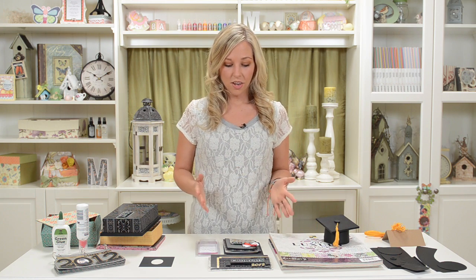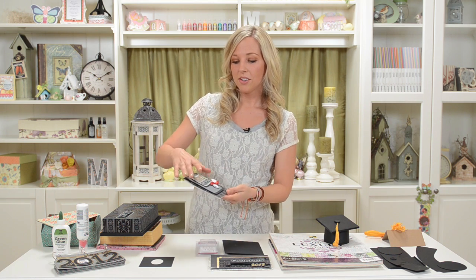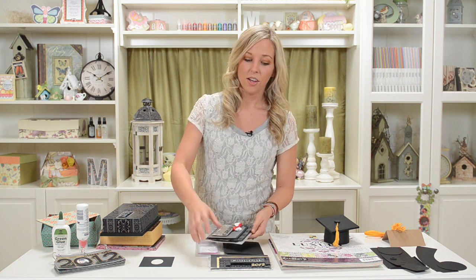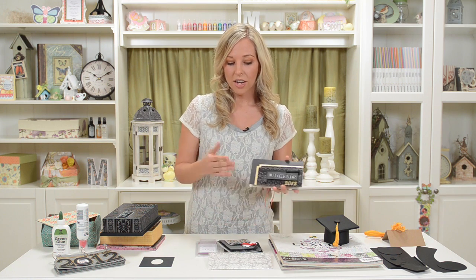The other cool part is that you can make a card to take with it, which can either hold a gift card or money — traditional graduation gifts. That was Leo's idea, actually, since it's a traditional gift to bring.